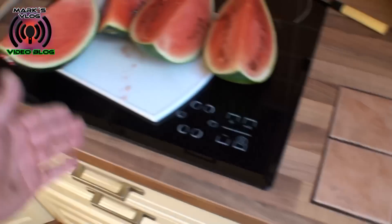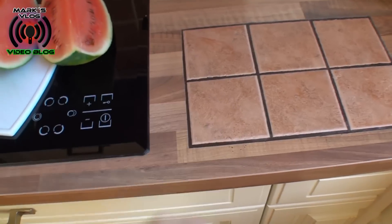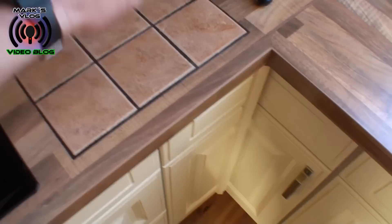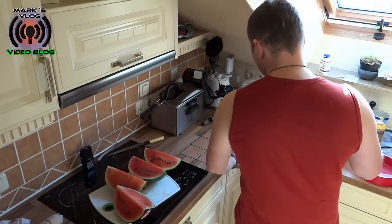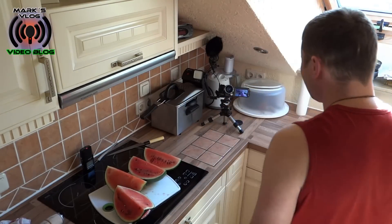So und so ist halt dieses Teil entstanden. Angenehmer Nebeneffekt: es befindet sich direkt neben einem Ceranfeld. Das heißt, man kann seine heißen Kochtöpfe jetzt hier vernünftig abstellen, ohne quasi die Arbeitsplatte zu vernichten oder verbrennen.